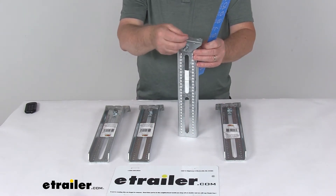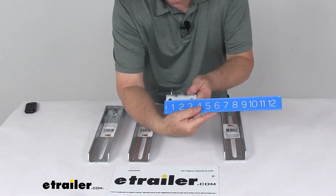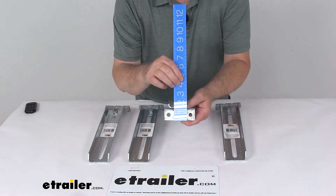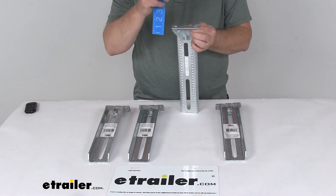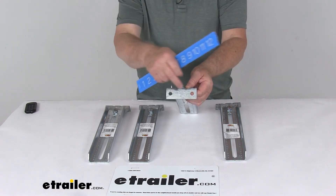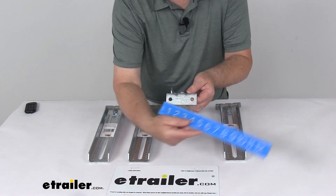The swivel bracket is the part at the top. Its width is right at 3½ inches by 1⅜ inches, and the overall height from bottom to top is right at 2 inches. The mounting holes on the top of the swivel bracket are 3⅛ inch diameter, and the spacing between them, center to center, is 2½ inches.